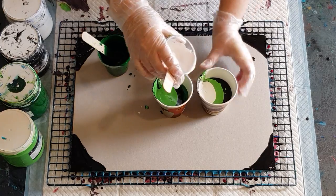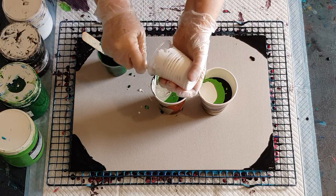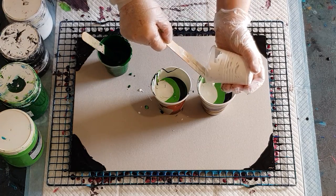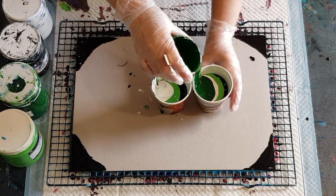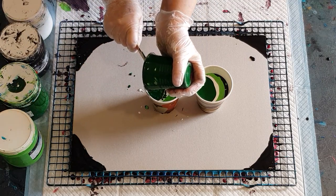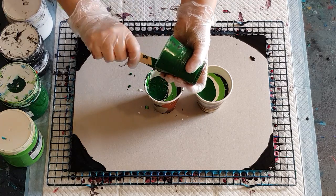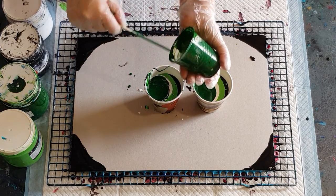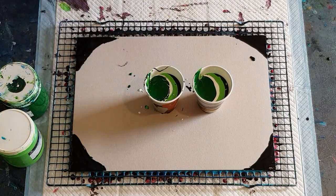These 30 by 40 centimeter cards — 12 by 16 inch — take 400 grams of mixed paint. Finish off with the dark green. Don't fill your cups so full that you can't tip the cup over and have control when pouring — if it's too full it will run down the side and make a mess. I did that once, so learn from my mistakes.